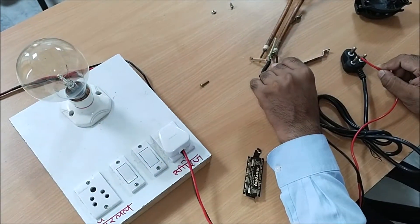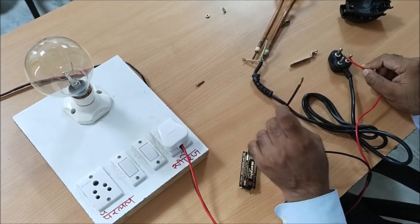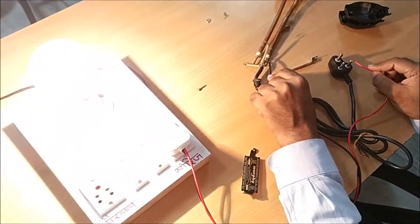Now I am checking the other wire. The other wire means that your cable is short. Then a second wire — it is the black wire.